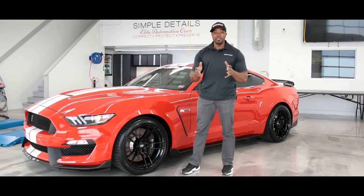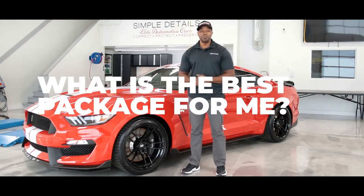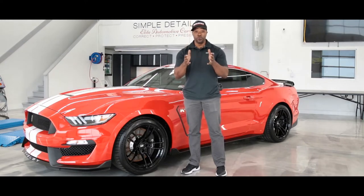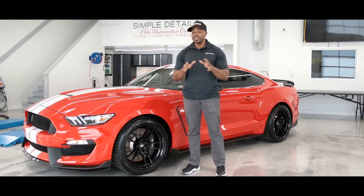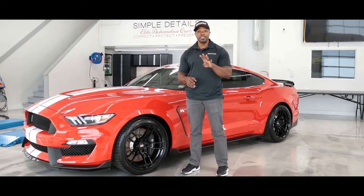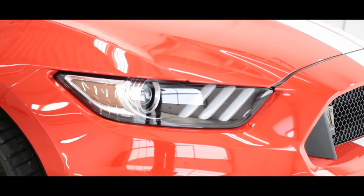We get questions on a daily basis from you as to what is the best paint protection film package that will be right for your application or your vehicle in particular. So what we really want to do today is highlight the four basic packages that we offer here at Simple Details around our paint protection film installations.